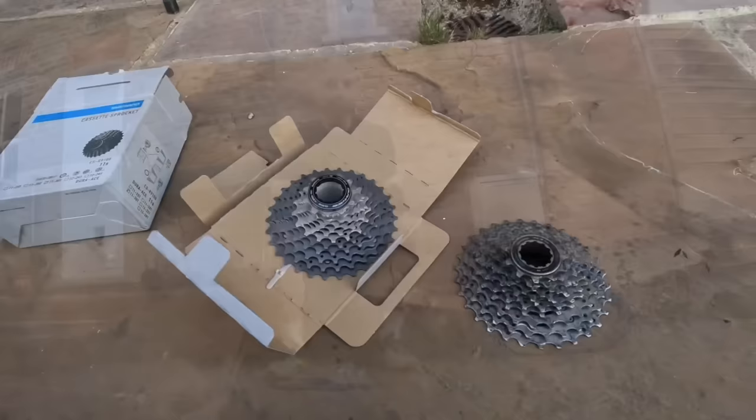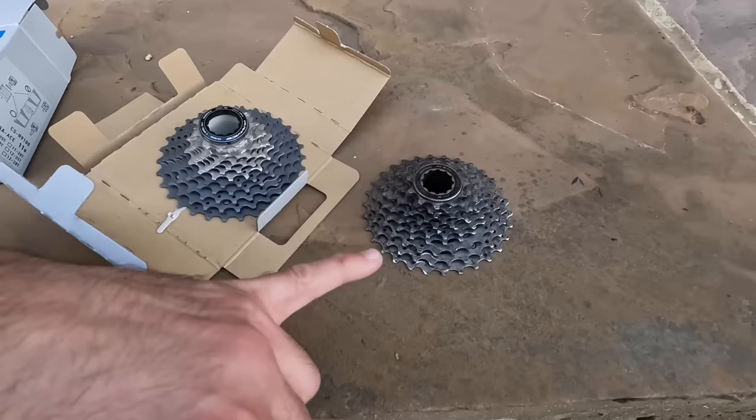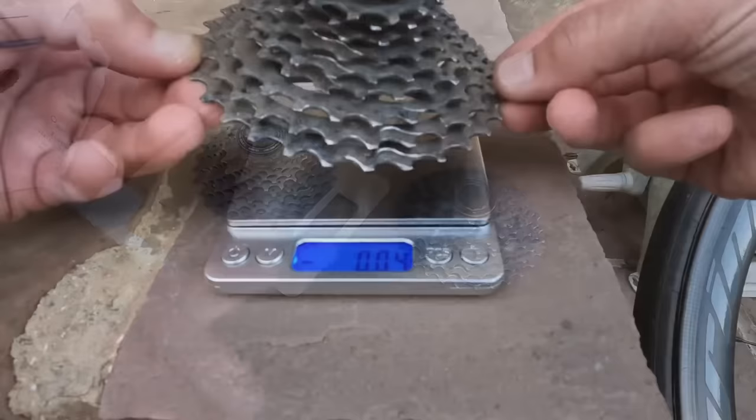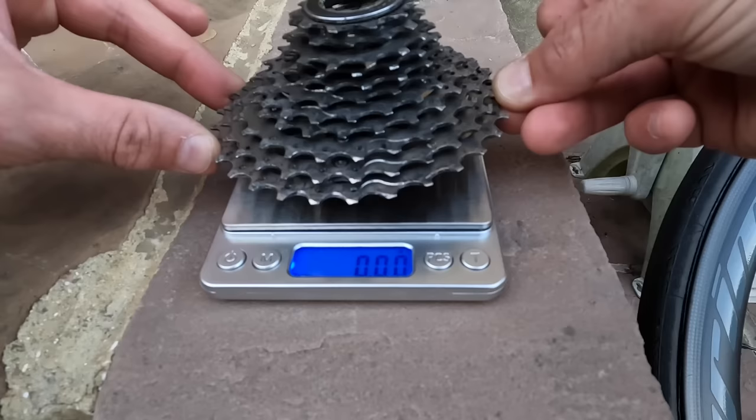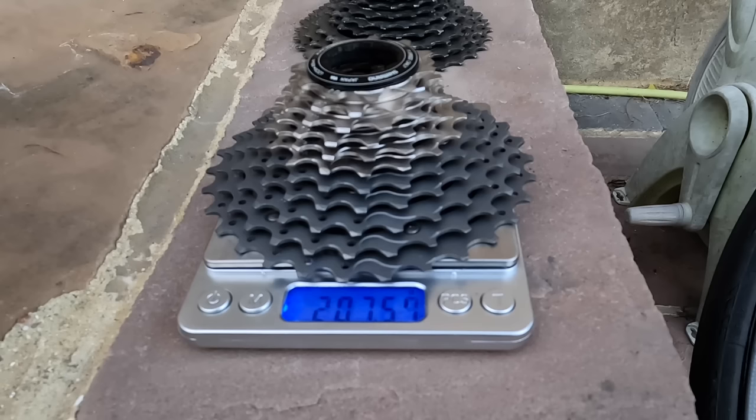The Dura-Ace cassette looks stunning. My Shimano 105 is not that clean — I use Squirt lube but don't clean the cassette thoroughly, so there's some black residue after long rides. Weighing the 105 cassette: 295 grams. And the Dura-Ace cassette comes in at 207 grams — so yes, this is a much more considerable weight reduction than the skewer exercise.